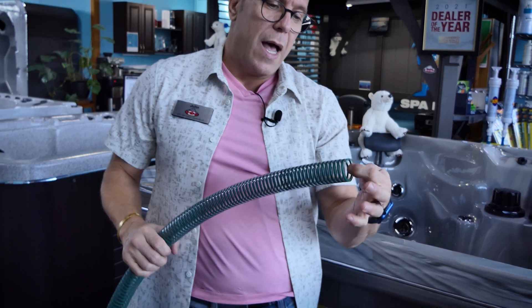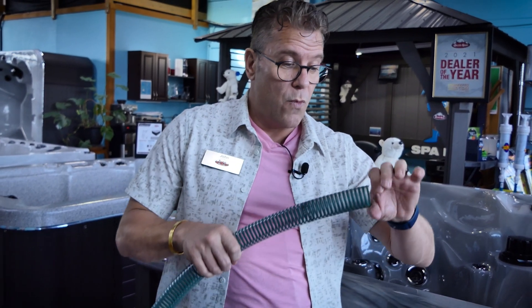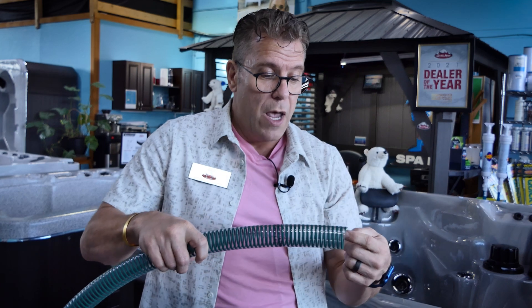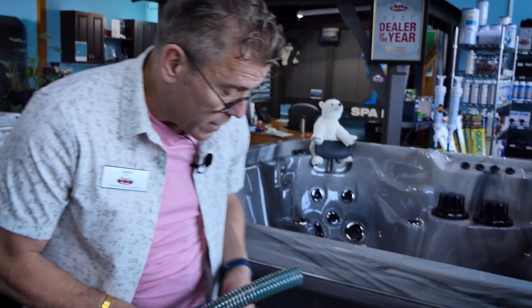We find this hose allows for more water flow, because when you fit inside it actually takes away from the amount of water that can flow through the hose. As opposed to going over top, where the full amount of the hose can be utilized.